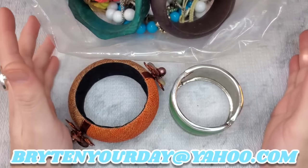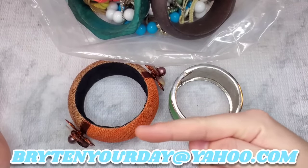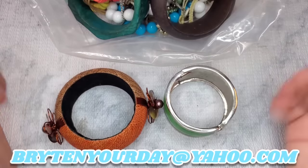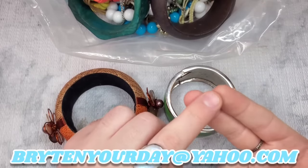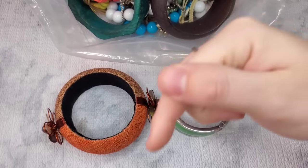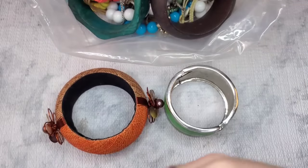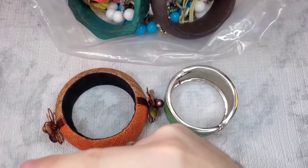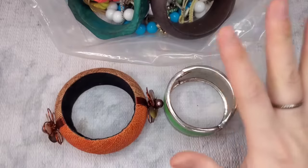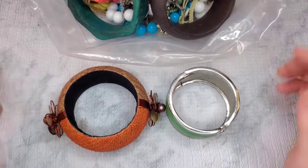If anyone is interested in anything from this video, all you have to do is send me an email at brightenyourday at yahoo.com. Send me a screenshot or a timestamp of the items that you would like to buy. Also, if you click on my description, a link to my JotForm should be there. If you fill out the JotForm, that gives me all your information for purchases.